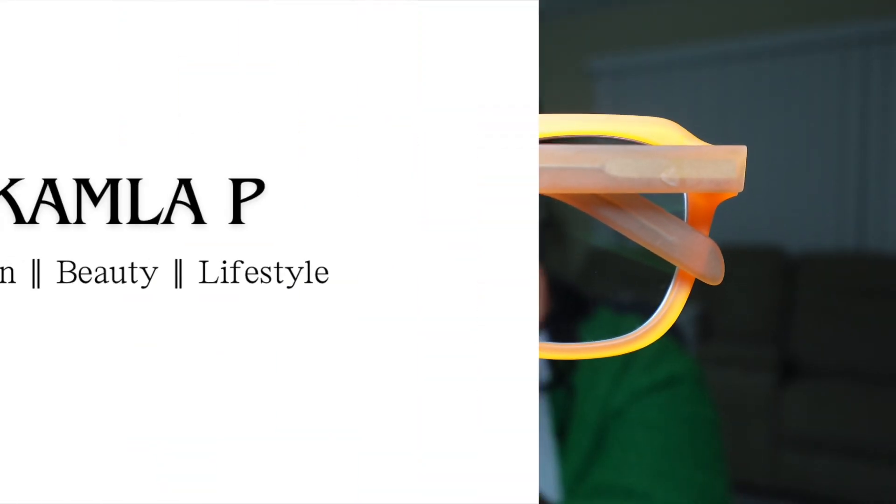Hey guys, welcome to my channel. If you're new, I'm Kamala. If you're a returning subscriber, hey! Today's video is going to be an eyeglasses try-on featuring Fytoo. Fytoo is an eyeglasses brand that sells prescription and non-prescription glasses. This is the box that I received my five pairs of glasses in — you can see it is well branded, their name Fytoo is on it.